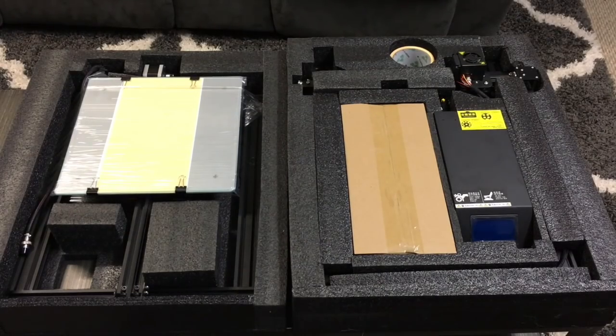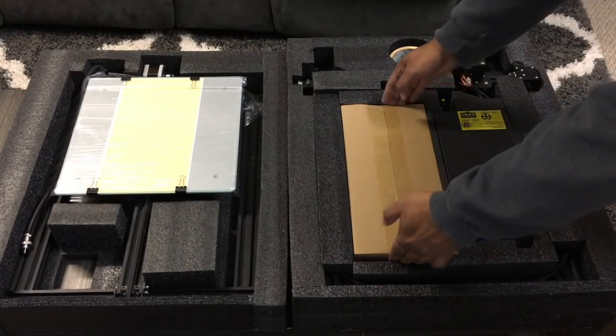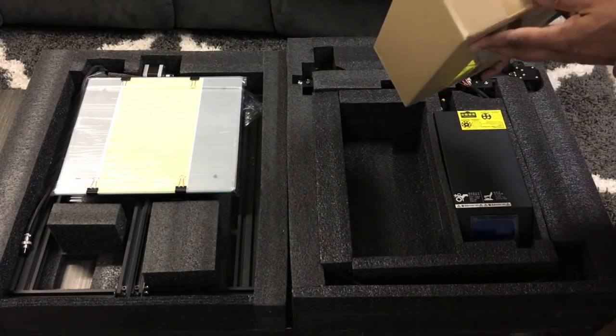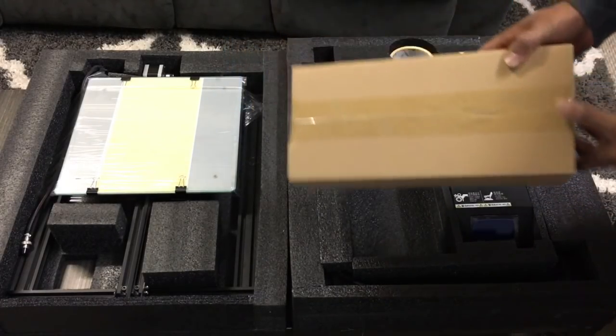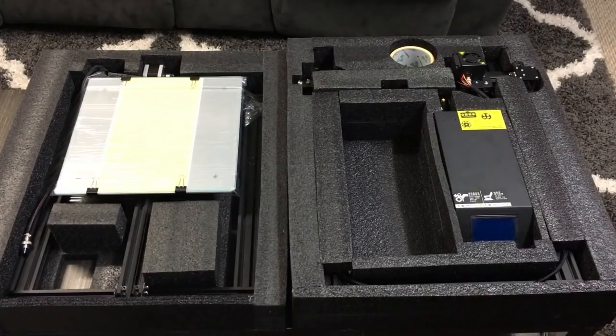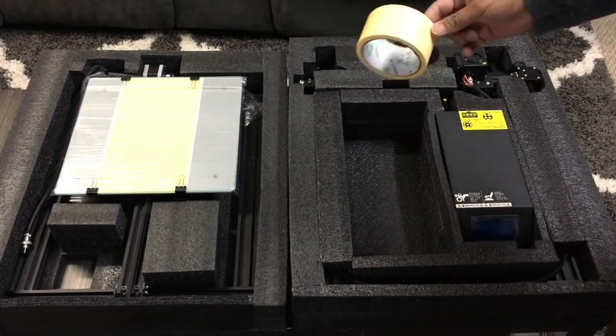You guys really have to give credit to Creality. The way they package their printers is amazing. They're very tightly packaged. Once I opened this one, there was no visible damage or anything to the printer itself. The packaging, of course, comes in two parts — the first one has the box and the tape.